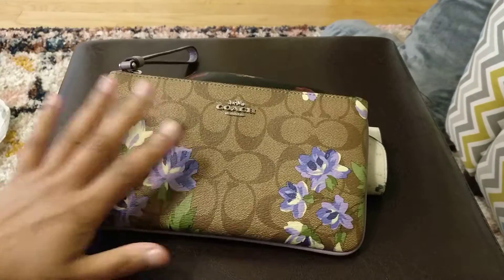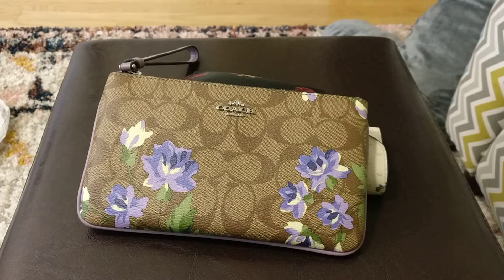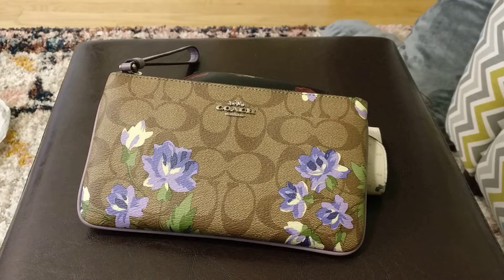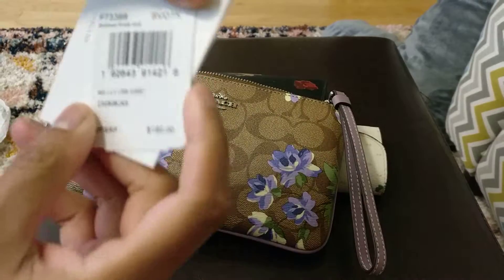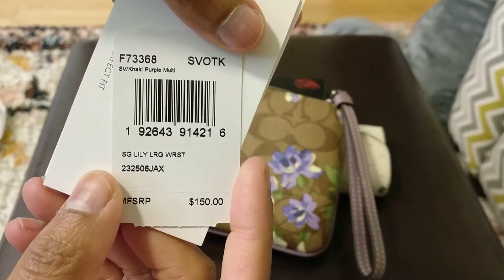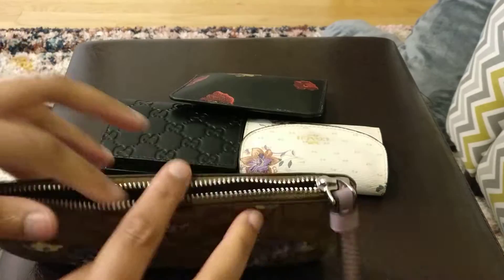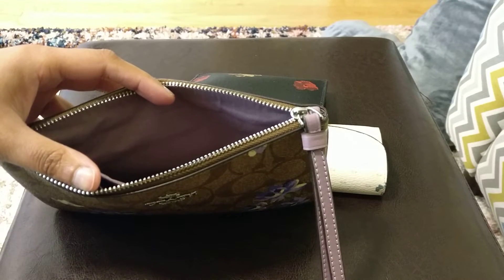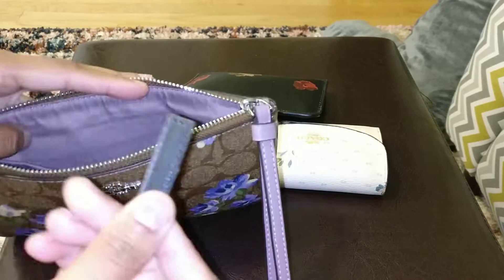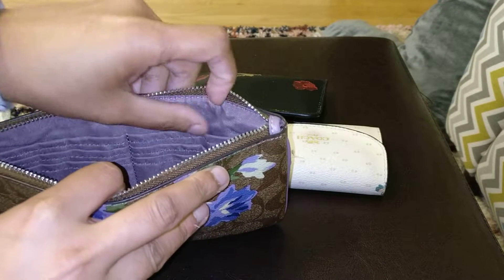So what I wanted to show you today — this is a large wristlet, and it's a lot bigger than my standard Coach wristlet. I wanted to show you what fits in here, including a smartphone, and do a comparison against a smaller wristlet. Just to show you the inside — it still has the stuffing. This is the tag: the Signature Lily large wristlet in silver, khaki, purple. That's the care guide. You can see that the inside has one slip pocket on this side and six card slots on the other side.